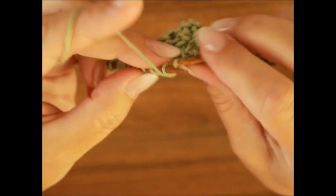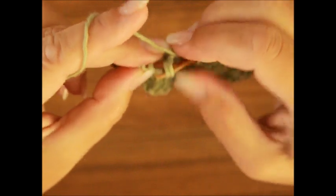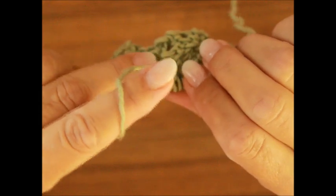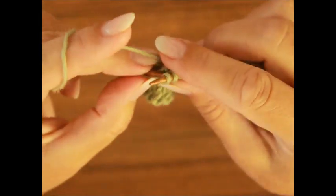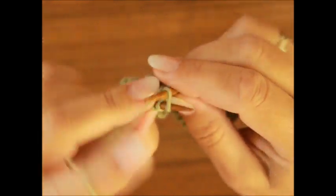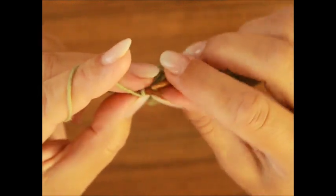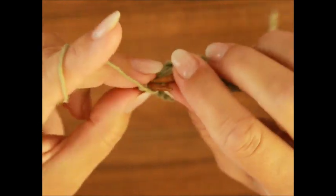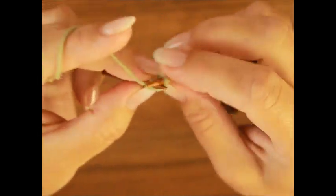Wir fangen an mit dem zweiten Rapport in der siebten Reihe: drei linke Maschen, und dann zöpfen wir wieder – eine Masche auf die Hilfsnadel hinter die Arbeit legen. Die nächsten drei Maschen strickst du nach rechts. Und dann die Masche von deiner Hilfsnadel schiebst du auf die linke Arbeitsnadel und strickst nach links. Danach haben wir drei linke Maschen und die Randmasche. Das war jetzt die siebte Reihe.